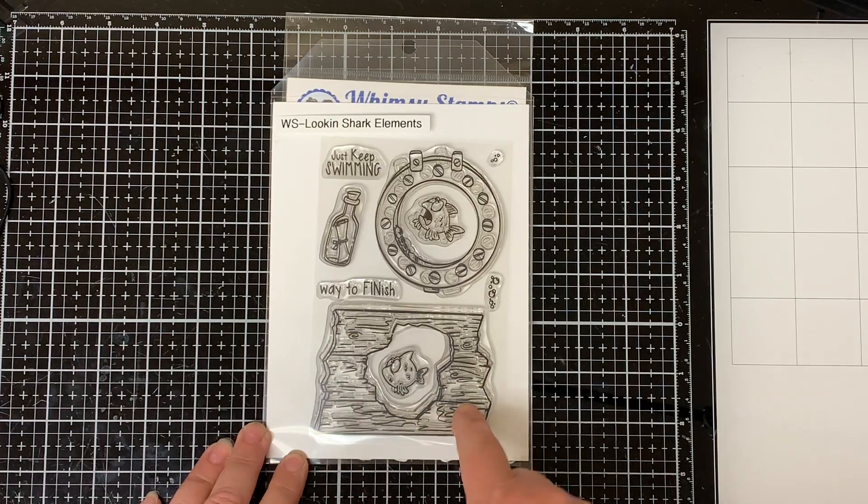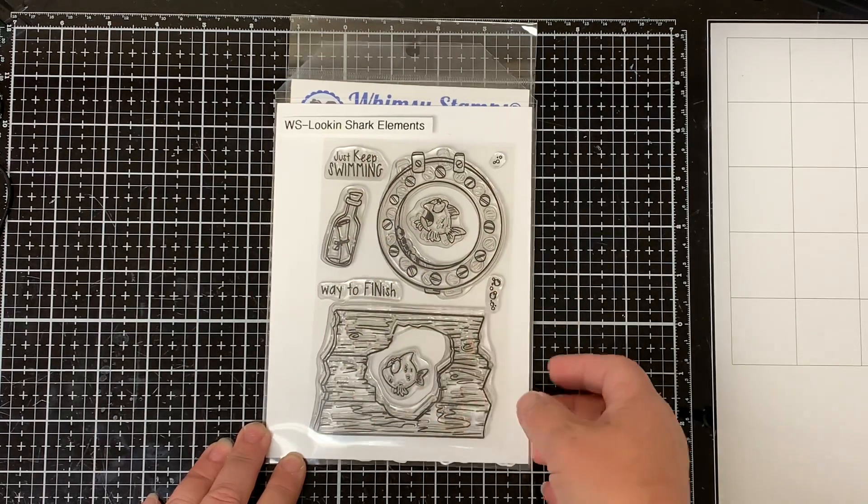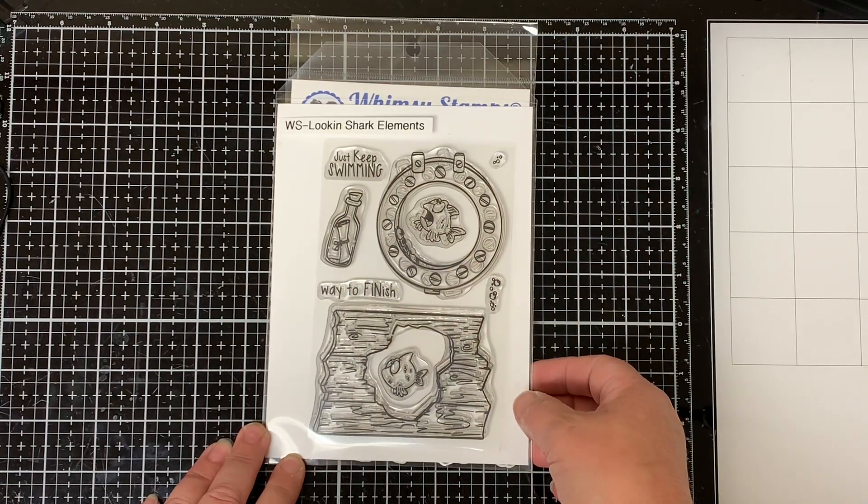It comes with this really cute piece of wood, a porthole, a bottle with a note in it, two sentiments, two fish, and some bubbles.